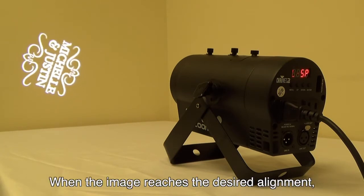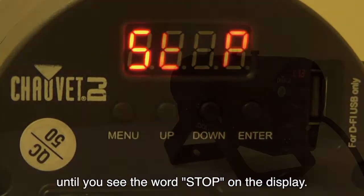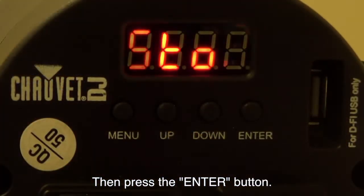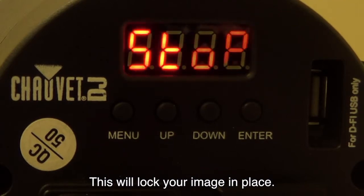When the image reaches the desired alignment, press the down button until you see the word stop on the display. Then, press the enter button. This will lock your image in place.